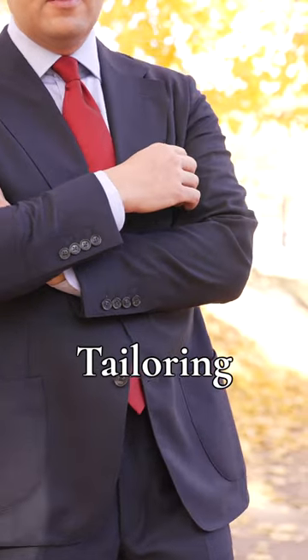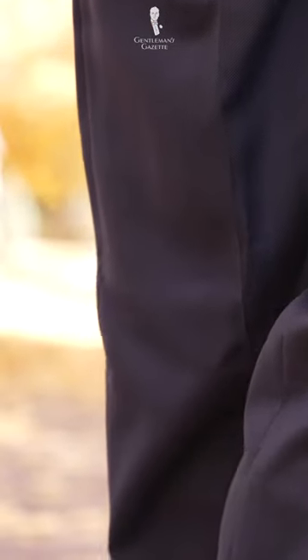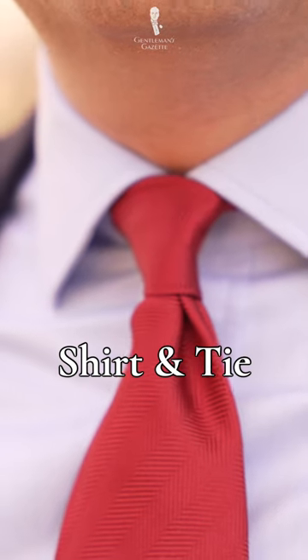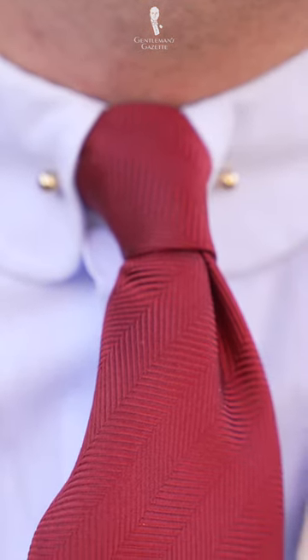The first step to enhancing an outfit is to make sure the tailoring is just right. Fortunately, I dial in the tailoring of my garments right away. I'll be keeping the blue shirt and red tie but swap out the shirt for one with a club collar and room for collar jewelry.